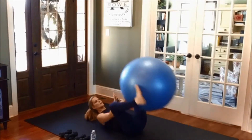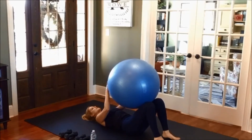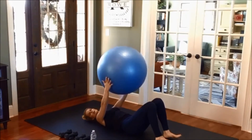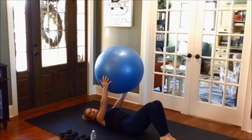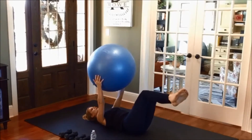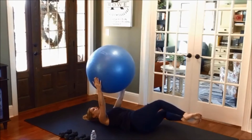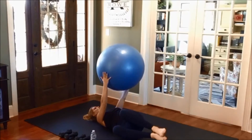On this one I'm going to hold the stability ball. Place my feet down. It's a classic knee drop. You can keep your feet on the floor to modify, or bring them up to progress. Drop to one side, hold that ball around, and then go back to center. Hold the ball or the weight up.